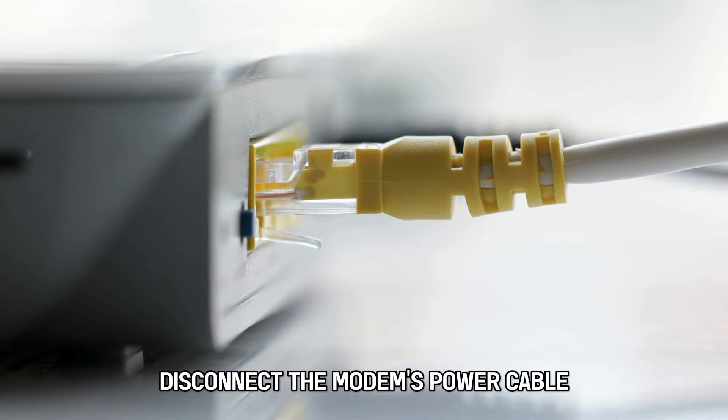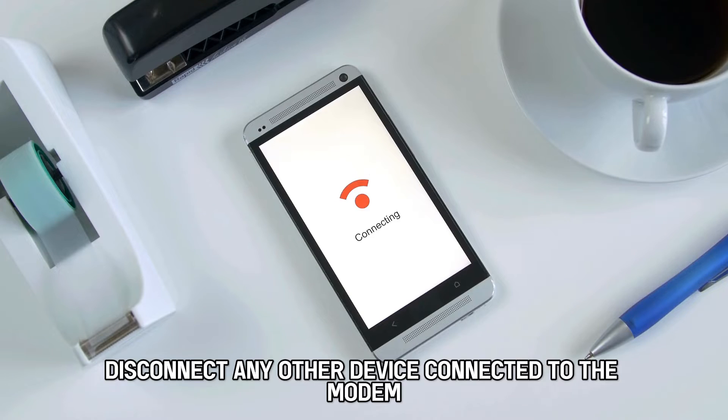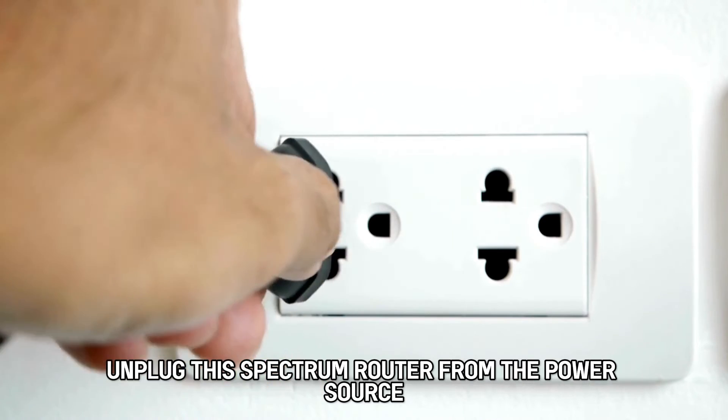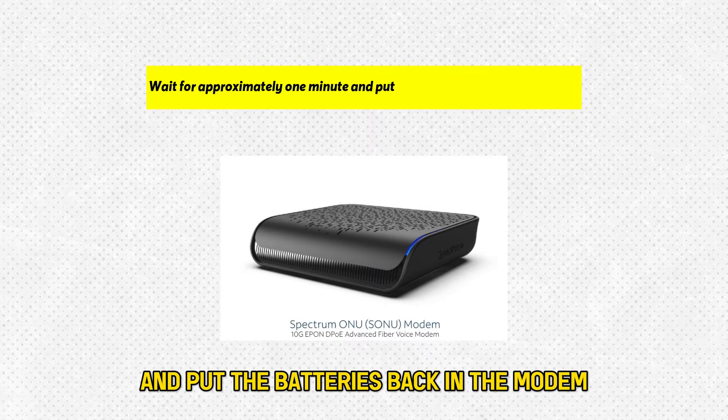Disconnect the modem's power cable from the power outlet and remove the batteries. Disconnect any other device connected to the modem. Unplug the Spectrum router from the power source. Wait for approximately one minute and put the batteries back in the modem.